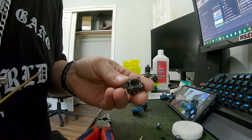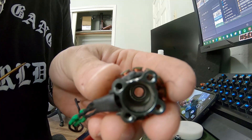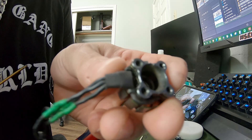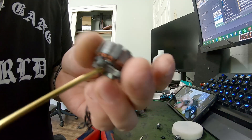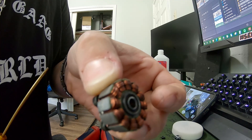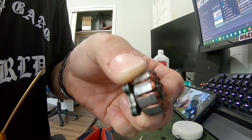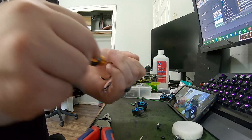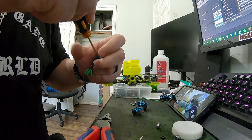I popped out the bottom — no bearing in there. And I started on the top. You can see it poking out there on the top, so I'll finish it off on camera here.